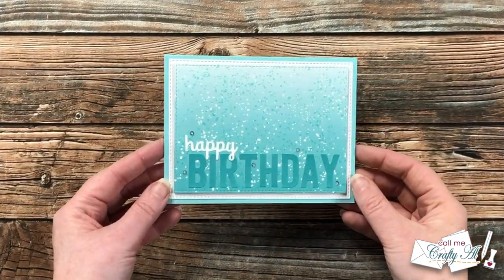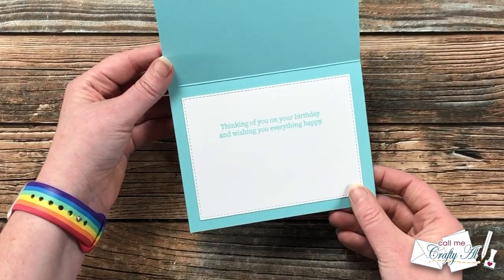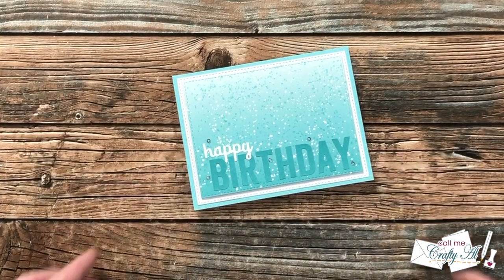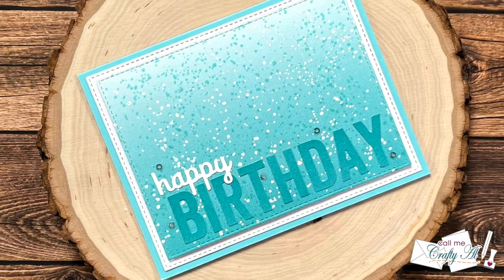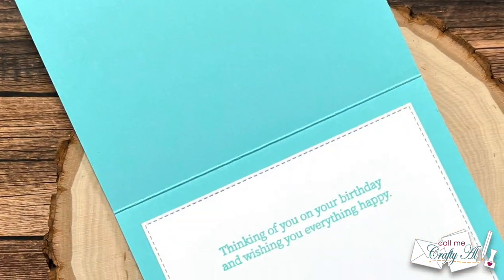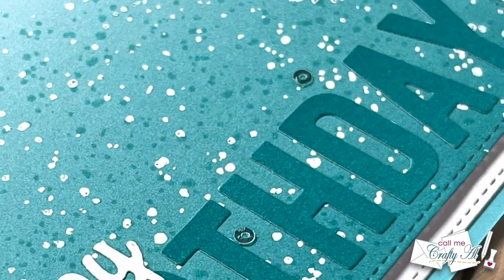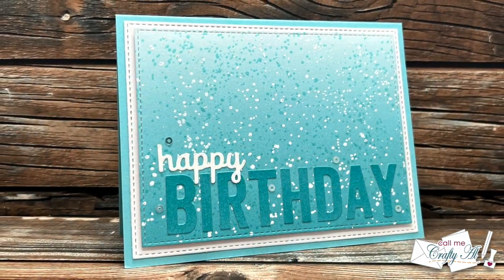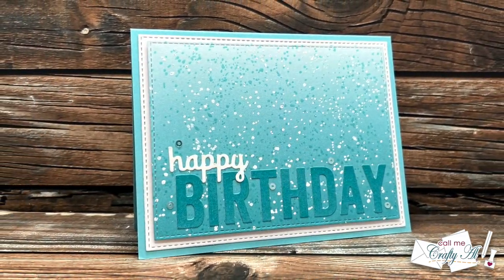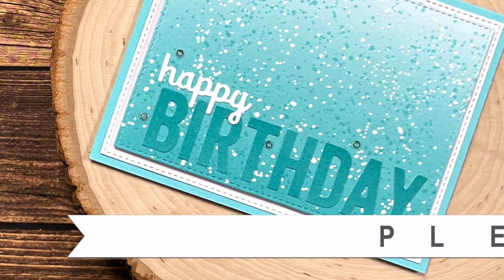Up on screen now are some close-up looks at my finished card. At the end of the month it will be sent on its way to Veronica. If you enjoyed today's video, as always a thumbs up is appreciated. Until the next one, I hope you're all having a crafty day — bye bye!